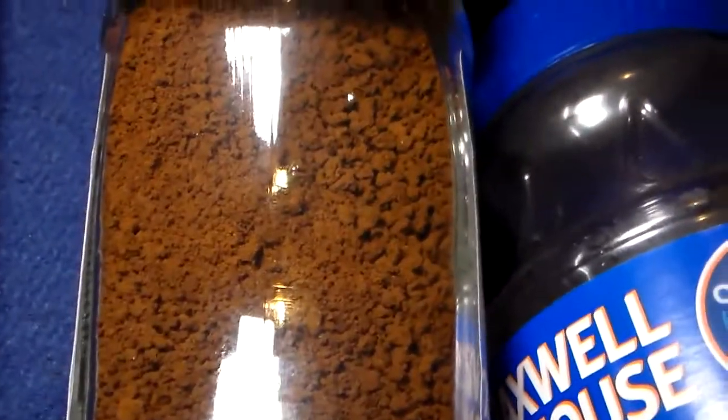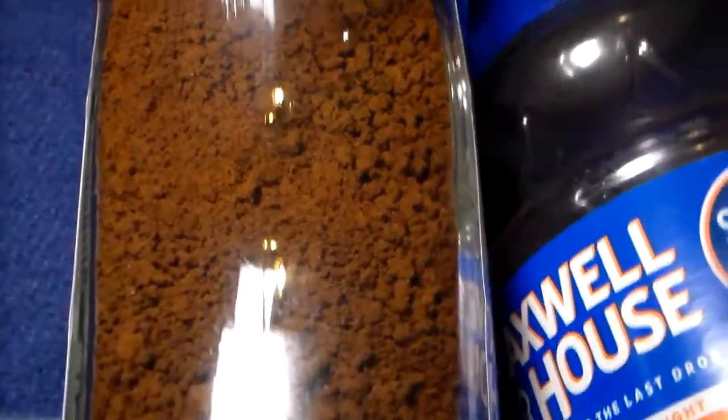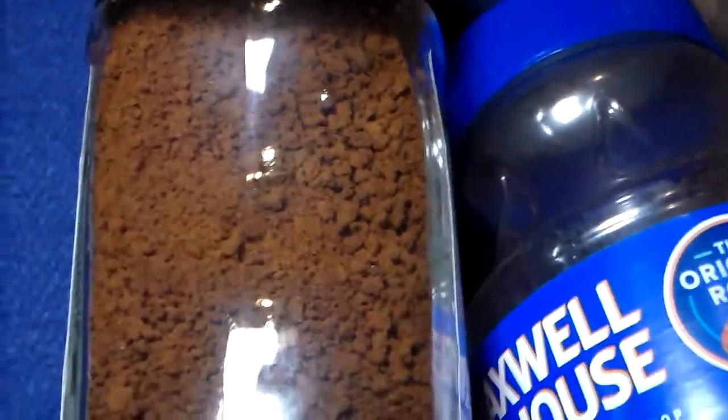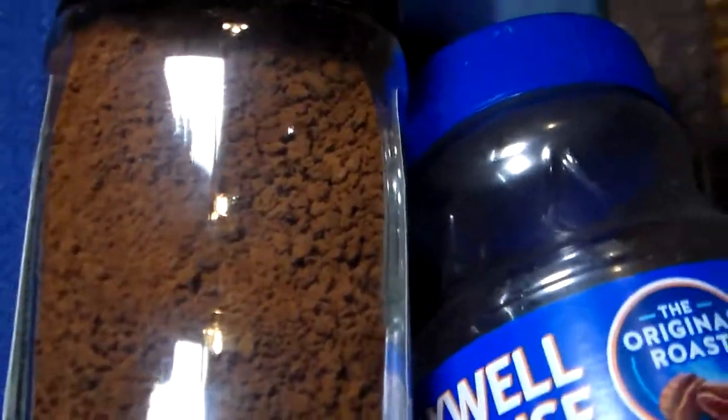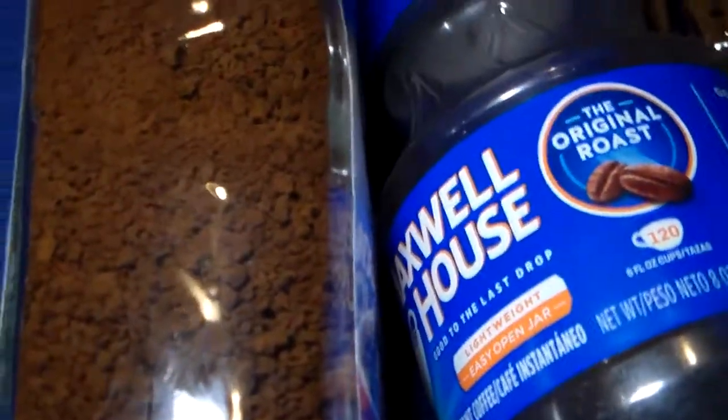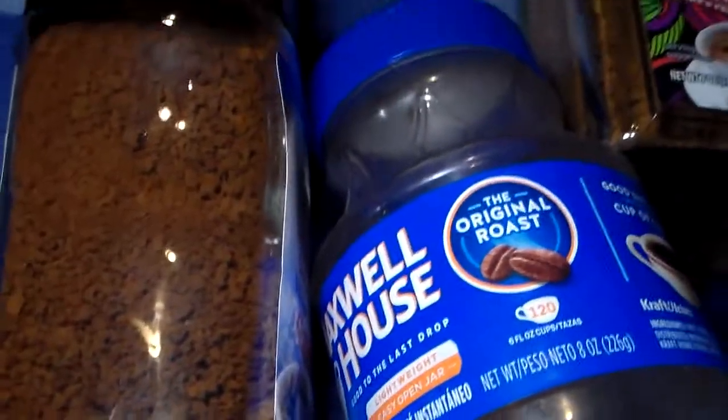When I'm out in the tent or at the camper, I don't want to start up some water or boil anything. I just want a quick cup — into some cold, ambient temperature water. This is going to work. So anyway, that's it.